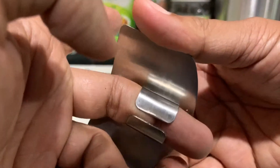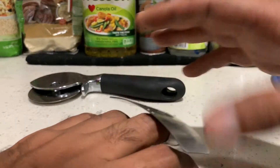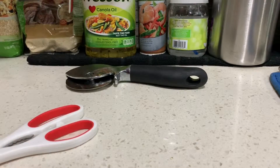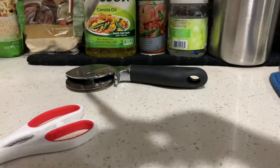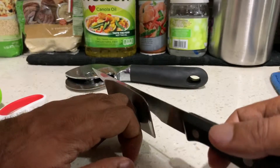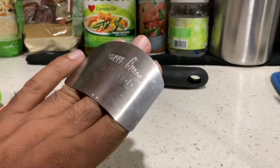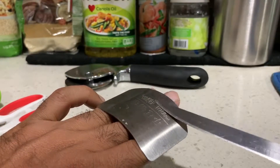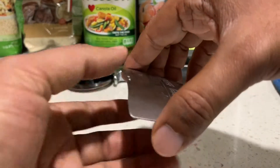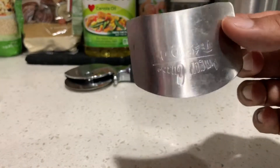I didn't find this very useful personally, but here's what it is: you wear it when you're chopping so you don't cut your fingers. Even if the knife hits here, it should not cut through. This is for beginners who are scared of chopping or not familiar with knife skills. If you already have good knife skills, this is probably not necessary.